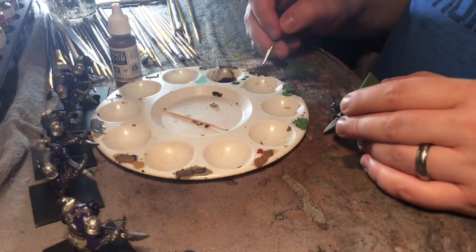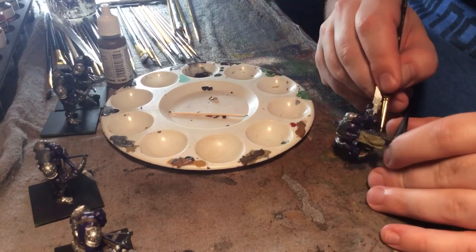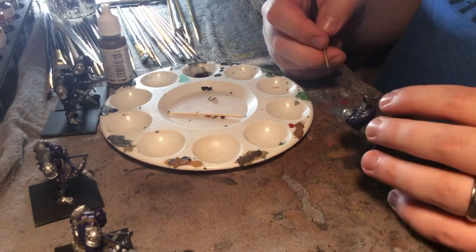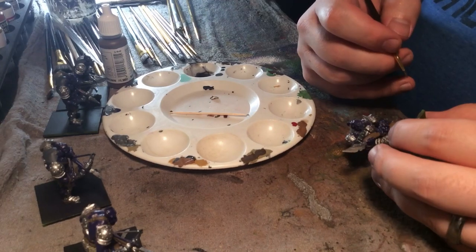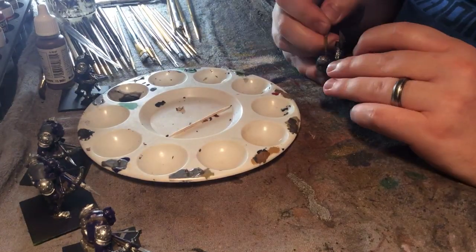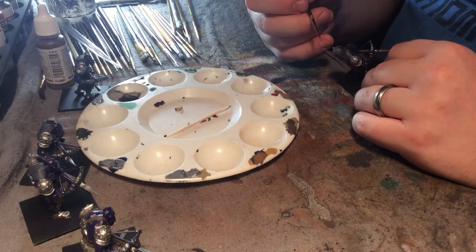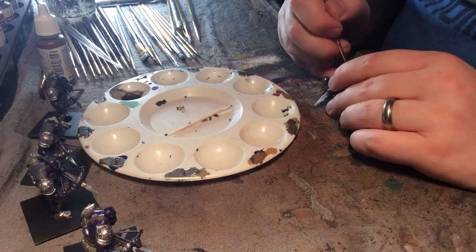You can also see me painting the leather straps, of which these models have a ton. It's actually the most time-consuming portion of the entire paint process on all the ogres, because they are completely decked out in leather straps on their legs, arms, back, and front — holding most of their armor plates together. The detail in these miniatures is pretty great in terms of having lots of little details to pick out and highlight.